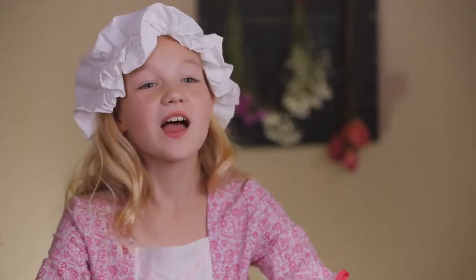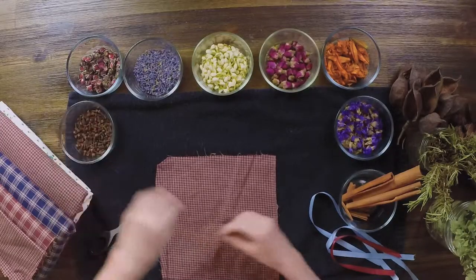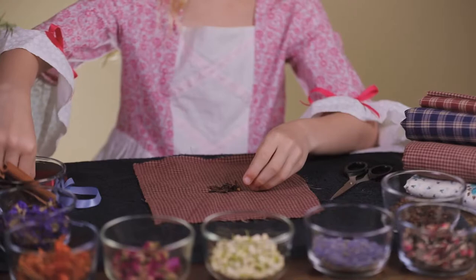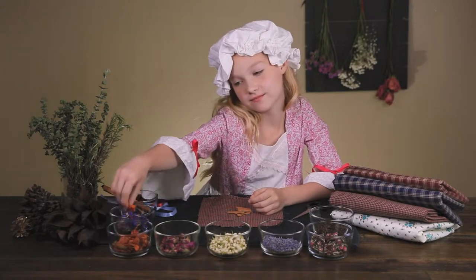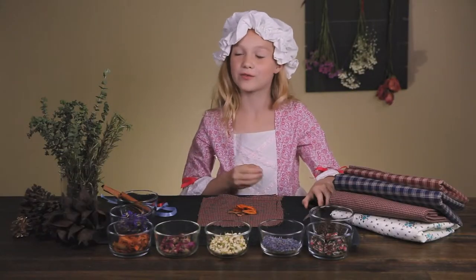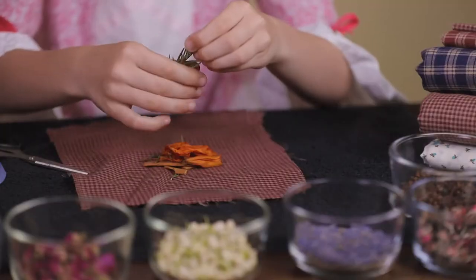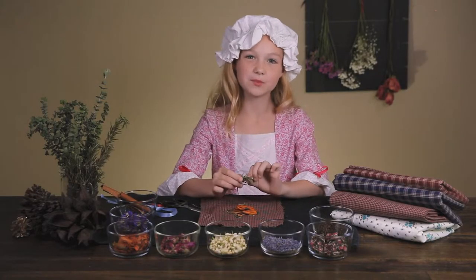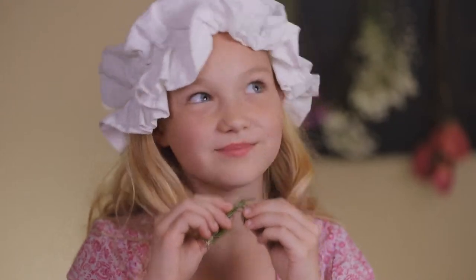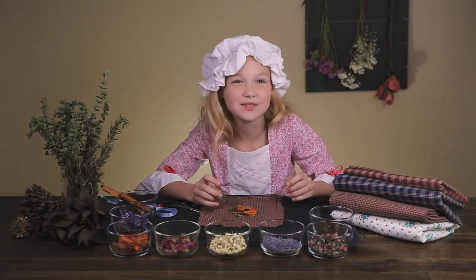Step three: add pinches of different spices. Today I'm using cloves, cinnamon, and a pinch of hibiscus. I'm just going to use a little bit of rosemary. If you've never done that before, smell it to make sure you like what you're creating. Here's where a mortar and pestle can come in handy — if you grind the herbs, you can get a much stronger scent. Mmm, smells like fall.